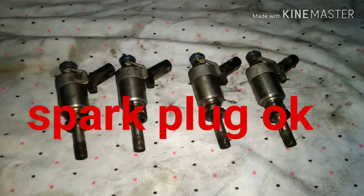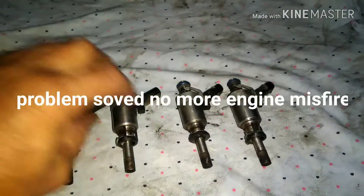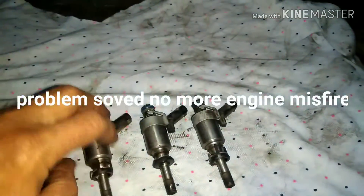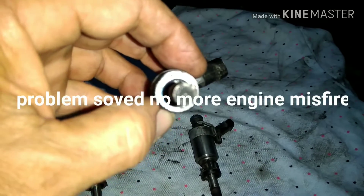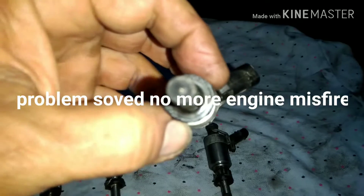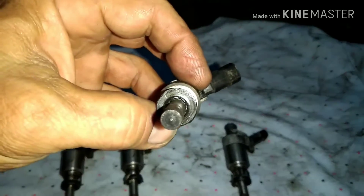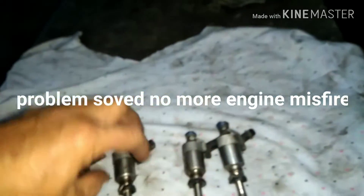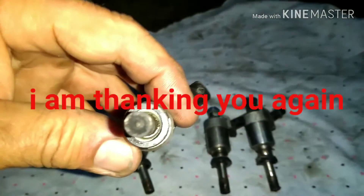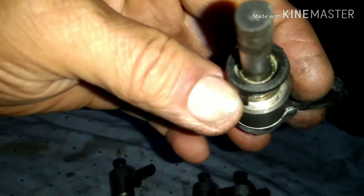When I removed them, I found out that they are black — clogged full of carbon. You can see there are no tiny holes to inject the fuel, unlike a good one. This one is totally closed.